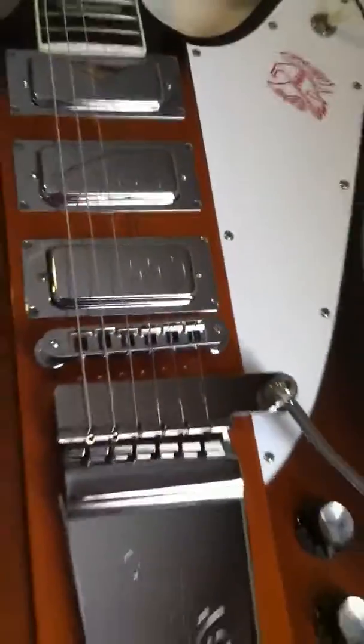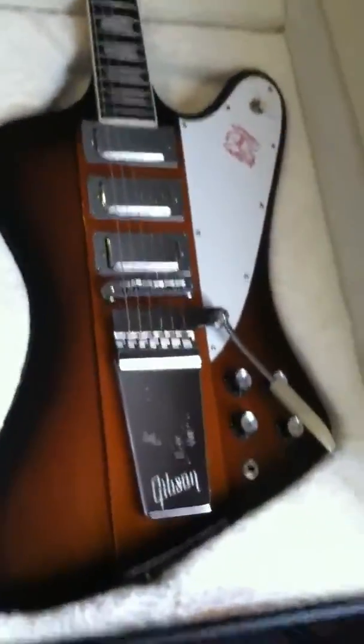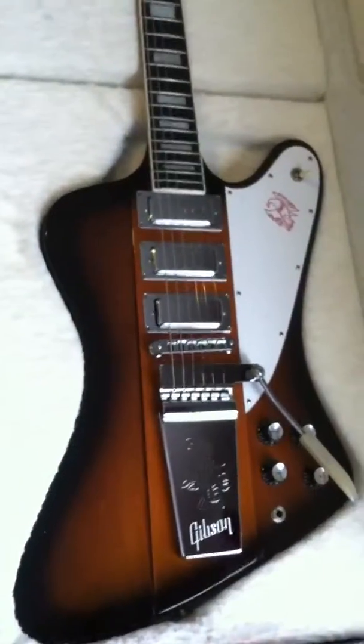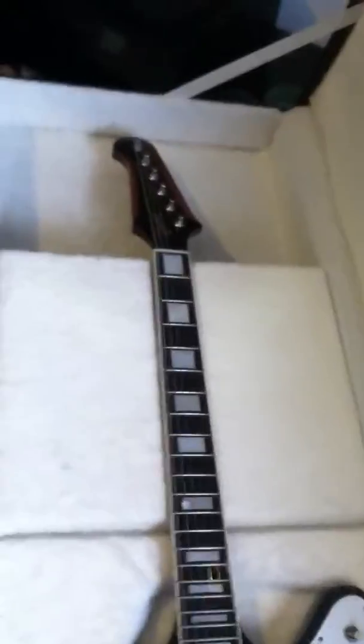It's never been broken or repaired — it's a neck through body on the guitar. There is some cosmetic wear to the guitar but really and truly when you look at it you have to really look close to see it. But it plays nice, no buzzing.